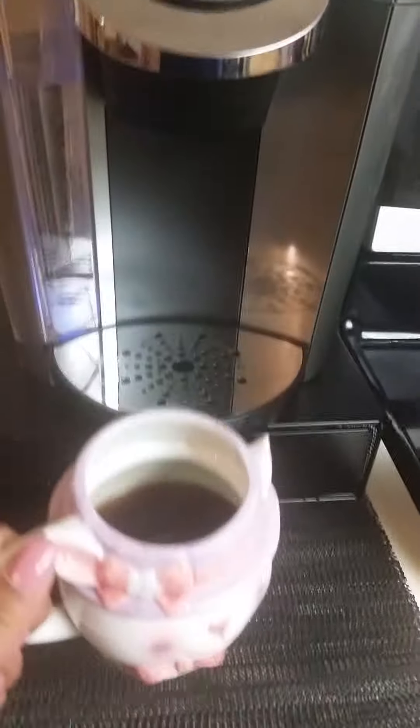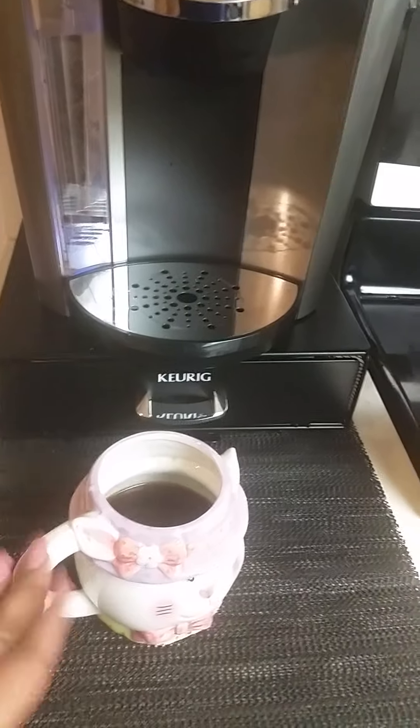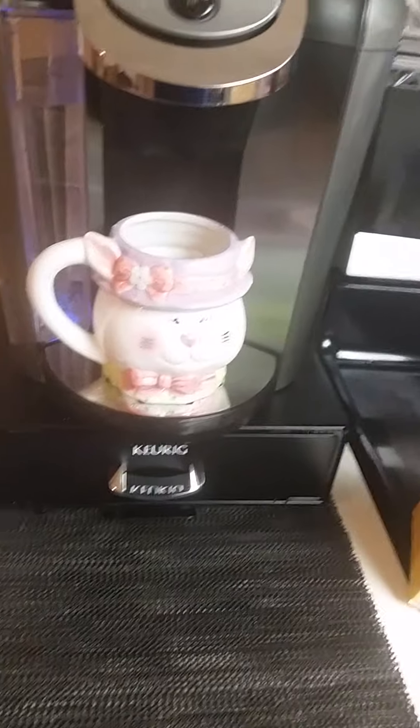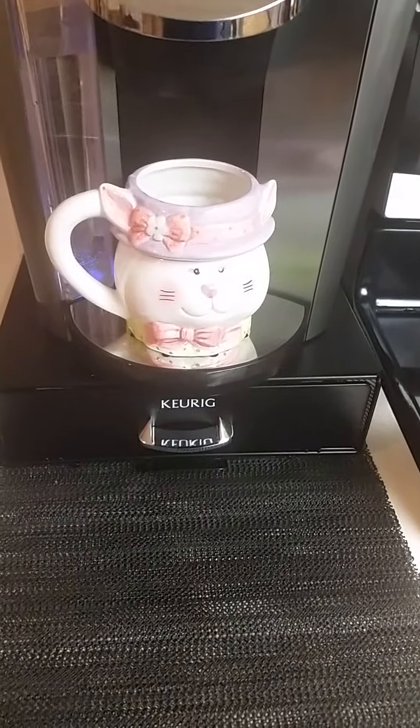This is what the outcome looks like — I have a whole glass cup here. This is just my little Easter bunny cup; I was going to wait till Easter to pull it out but I decided to go ahead now. So I want to thank each and every one of you who reached out to me and told me there was a hack to look up on YouTube.